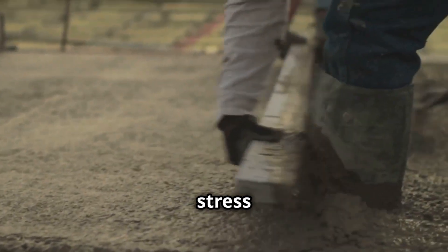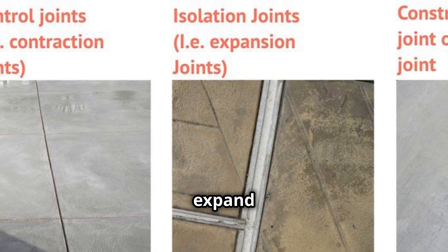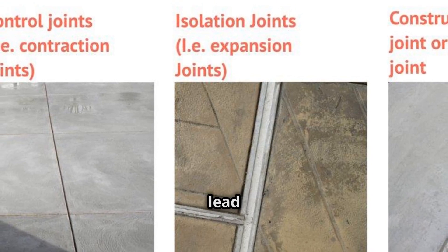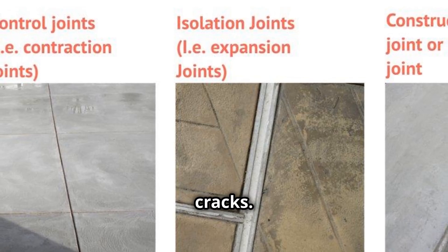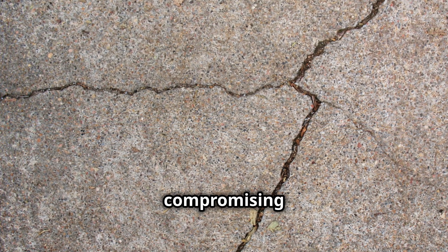Think of joints as stress relievers for concrete. They provide space for the concrete to expand and contract with temperature changes, preventing the buildup of internal pressure that could lead to unsightly and damaging cracks. Without joints, concrete structures would be susceptible to uncontrolled cracking, compromising their structural integrity and aesthetic appeal.